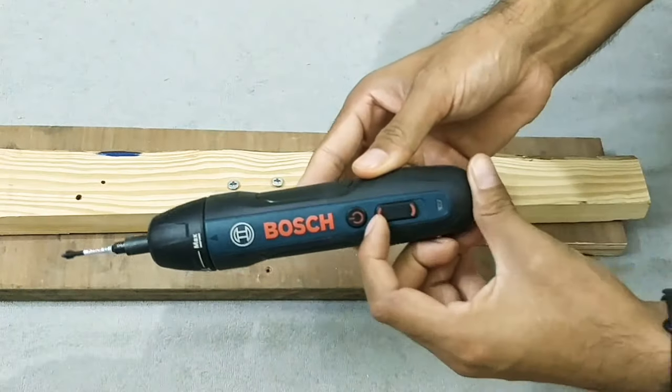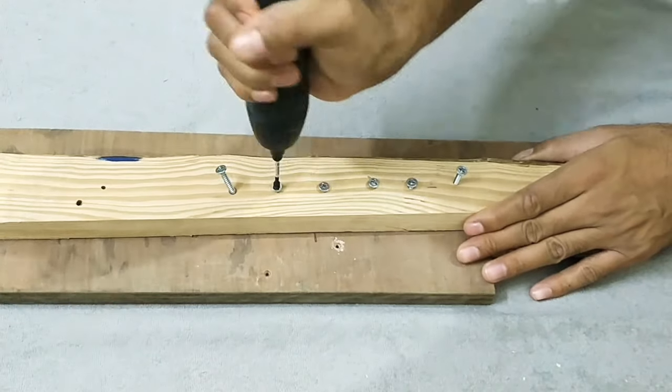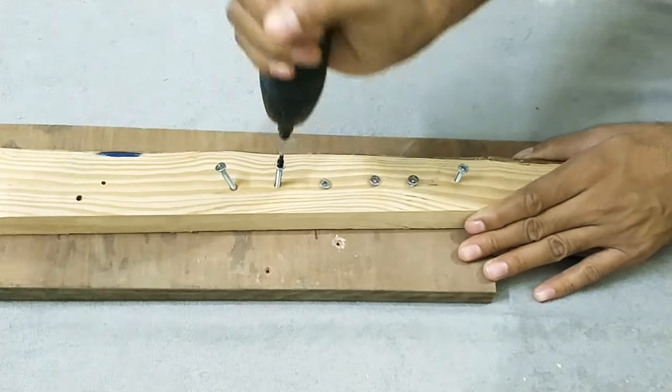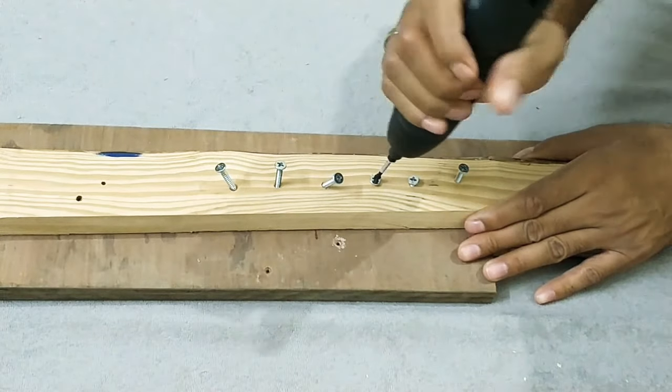Now let's quickly unscrew all the screws. If you really liked the video, please thumbs up and subscribe to my YouTube channel. Thanks for watching, and I thank Bosch for providing such an amazing product.